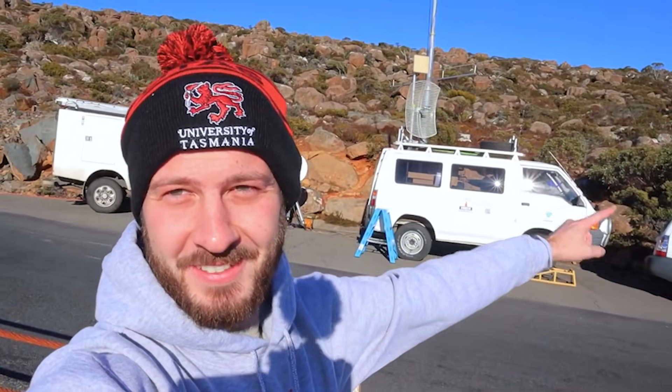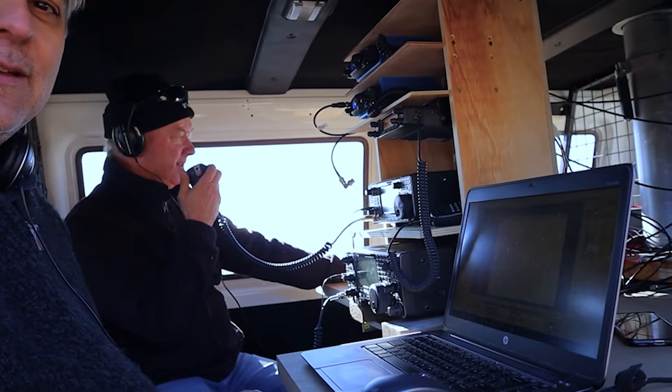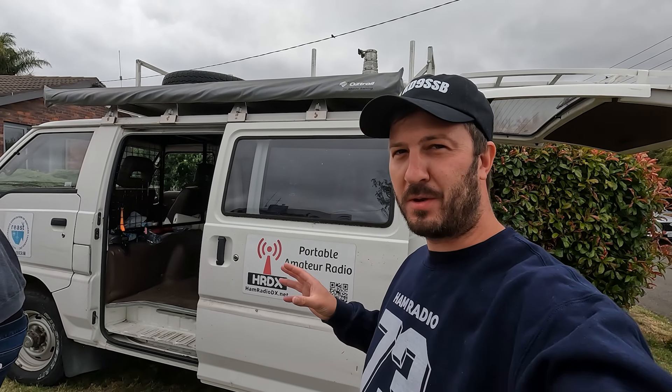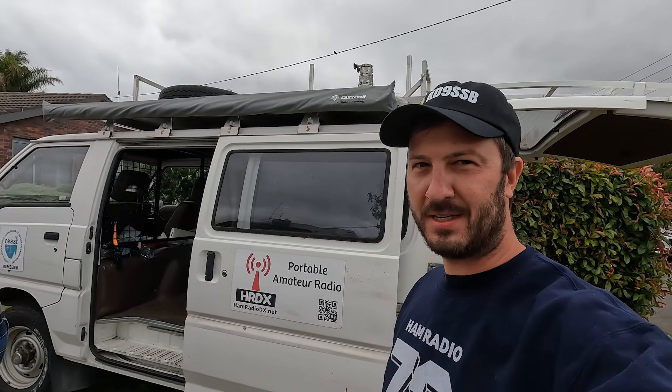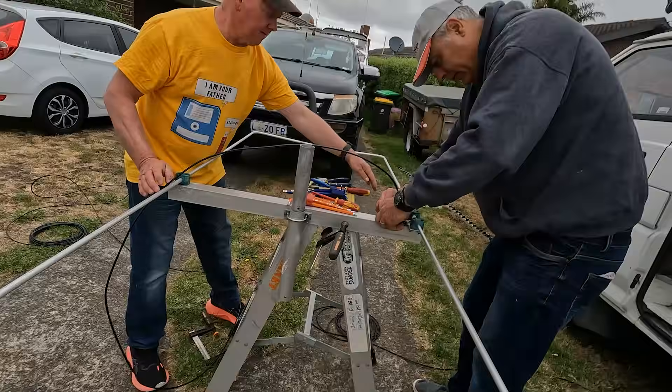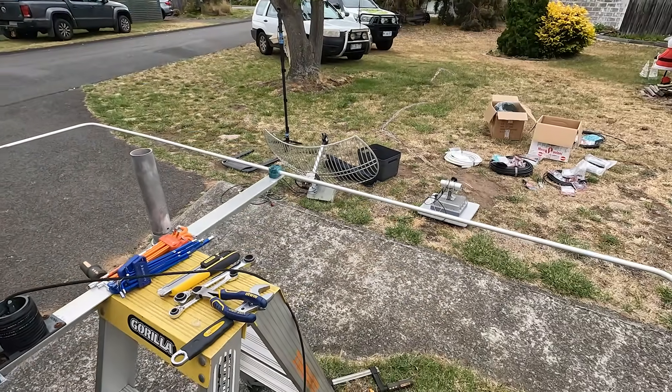This is the field day van we use for VHF/UHF field days here in VK7. There are a few things we've been wanting to upgrade for a while — we're going to be doing one of those today. It's not the radios, it's not the antennas — those are working really well. It's something in between, so we're going to be doing some fixes.